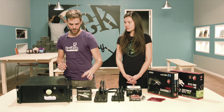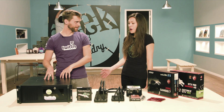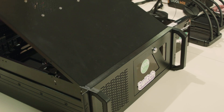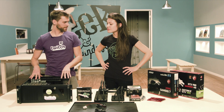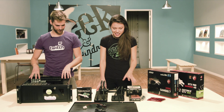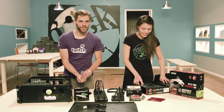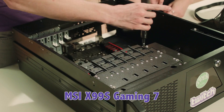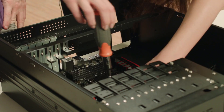But first things first, let's build this thing. I think we should open the box. So guys, our case here is a rack mount case. We need to put the motherboard in here. For the motherboard, we have the MSI X99S Gaming 7. We want to thank MSI for throwing that our way.